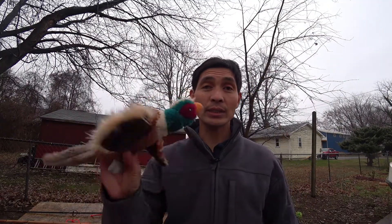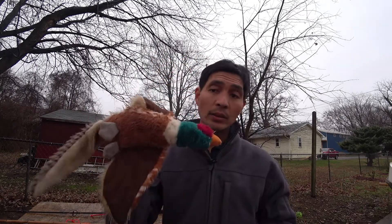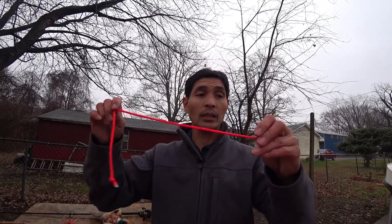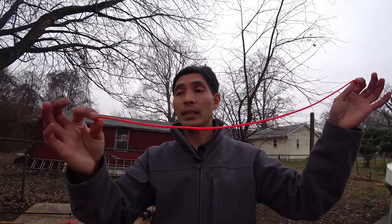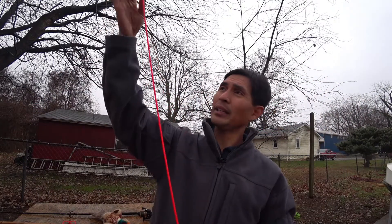I'll show you how to do a simple rig to catch a big one. I recommend that you use this kind of bait — something colorful or something that smells. So this is what we're going to use for our bait today. Also you're going to need a rope to use as a leader line, something like this — you can just get this from Ace Hardware or Home Depot.